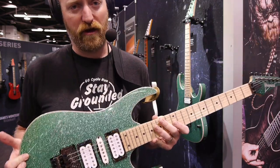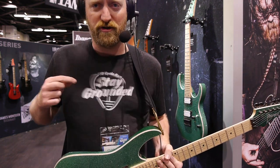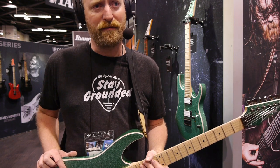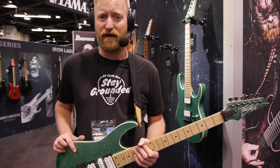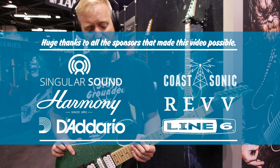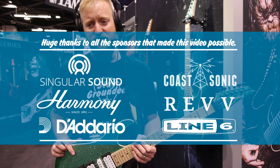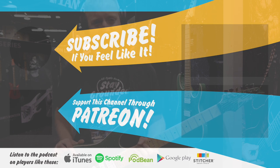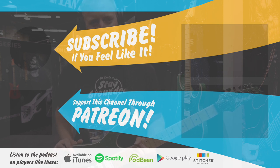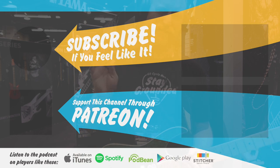Thanks for watching. Click the links down below — I'll have a link for this if it's available. Like, subscribe, leave me a rude nasty comment. Support us on Patreon, buy a shirt — I'm wearing one right now. Support the sponsors; they made this coverage possible. It's a lot of work to come cover NAMM, shooting actual video with actual audio with a full rig for clean audio. The sponsors helped make this a job for me, making it worth it for my family to lose their husband and father for a ridiculous week of guitar nonsense in Anaheim, California. Alright, bye everyone. Stay grounded.